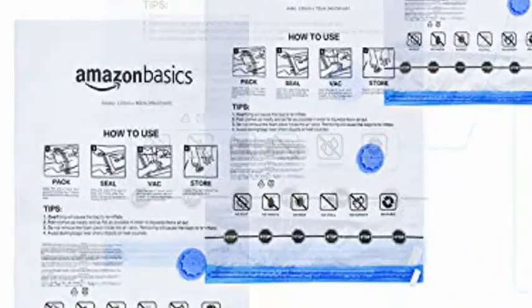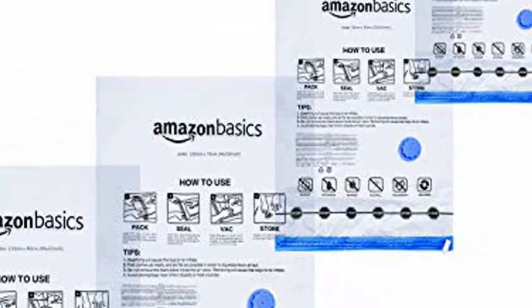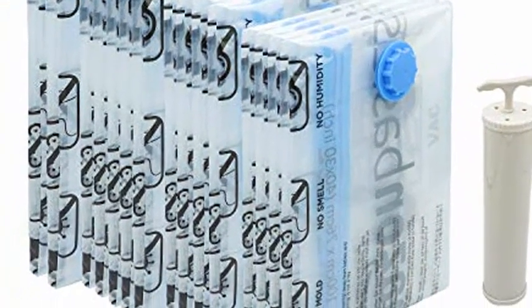15 Pack of Bags: 2X Jumbo at 48 x 32 inches, 5 Jumbo at 40 x 30 inches, 4 Large at 32 x 24 inches, 4 Medium at 28 x 20 inches.